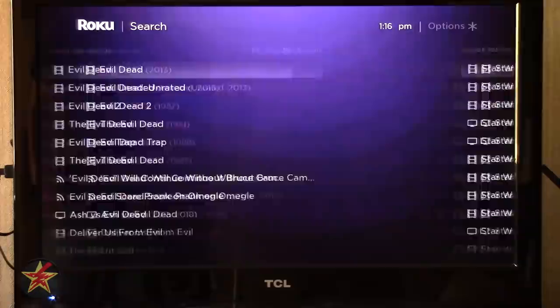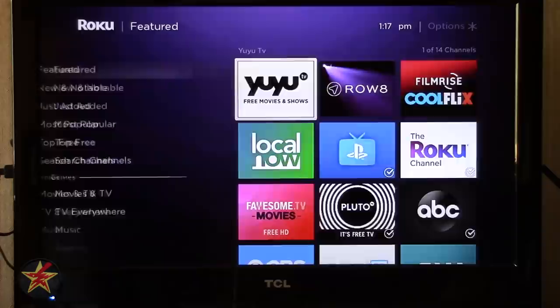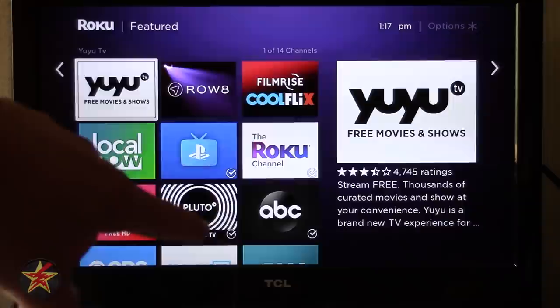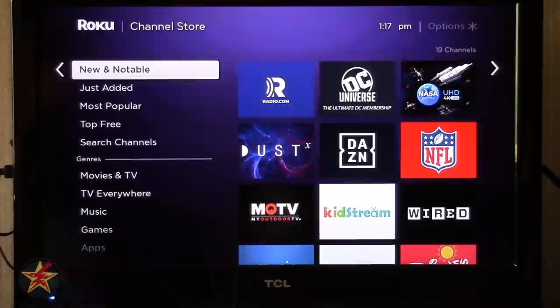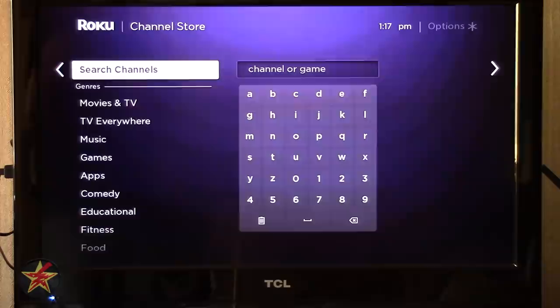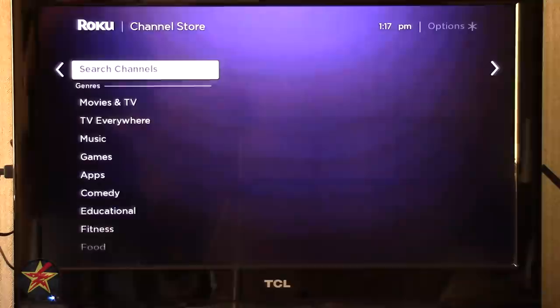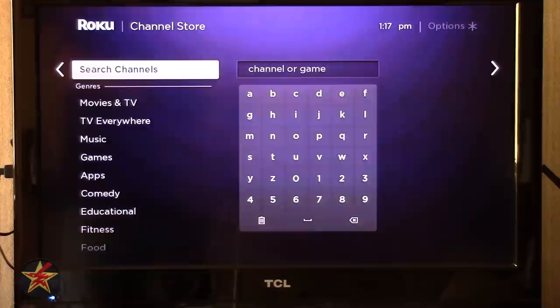Now coming to Streaming Channels — this is how you actually get your channels. You've got Featured, New and Notable, Just Added, Most Popular, Top Free — which I recommend starting with — and Search Channels where you can type or use voice search. For the channel search I'd recommend typing rather than voice. You can also select genres which helps aggregate channels you might be most interested in — for example, selecting Kids and Family shows all those channels. Selecting one shows information and screenshots, and you can add the channel right from there.